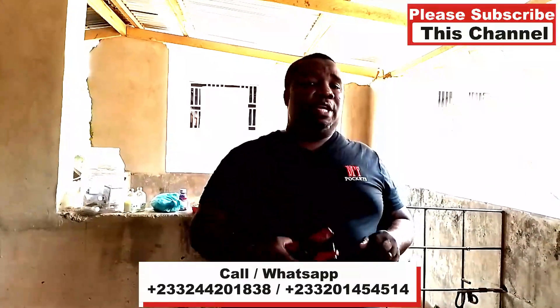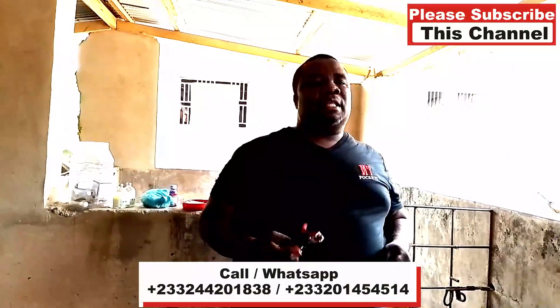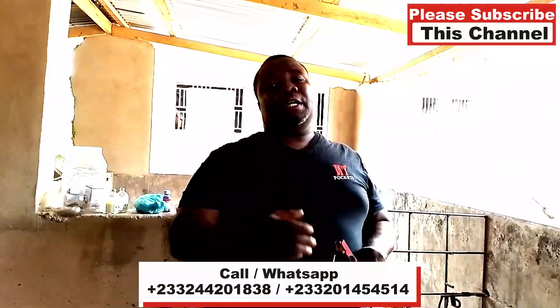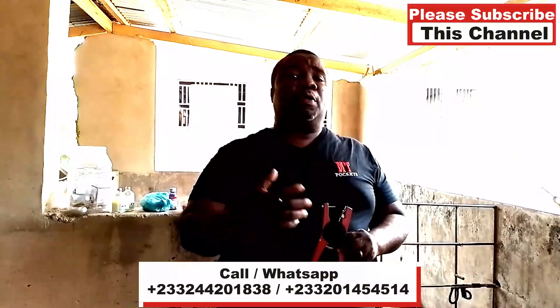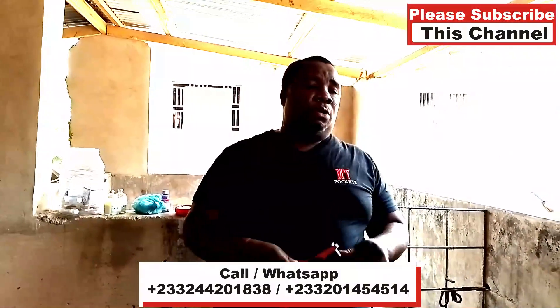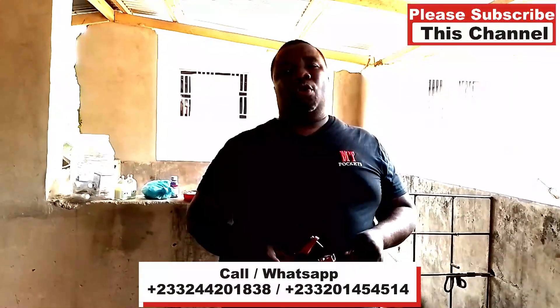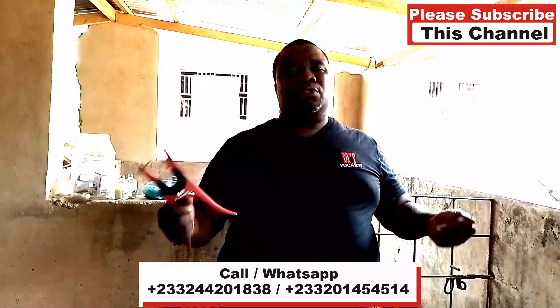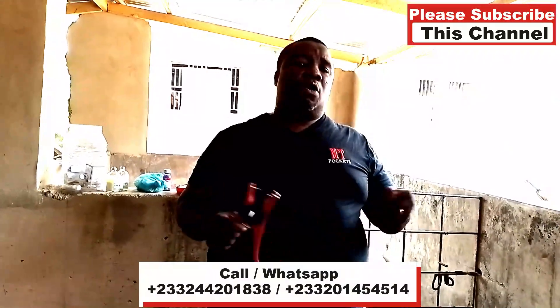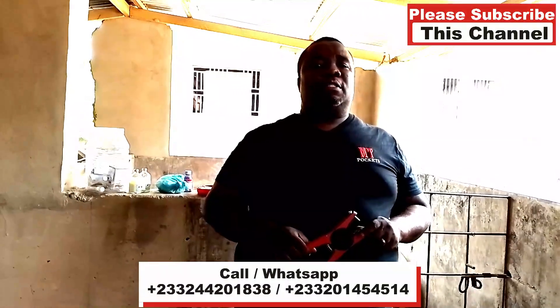Before we go into the pen and start doing the tagging, please subscribe to our channel and share it to support the channel to grow. You can also contact me — take the numbers below — for any advice, if you want to start your farm, or if you are facing challenges. You can call me 24/7 for us to share ideas together.